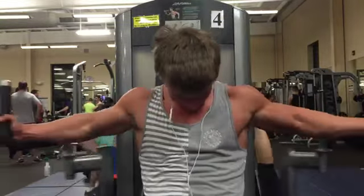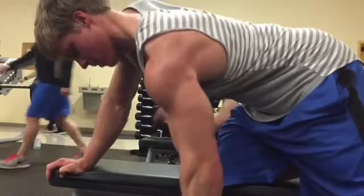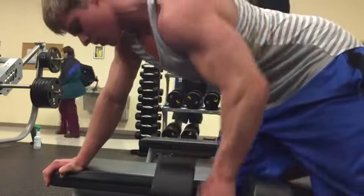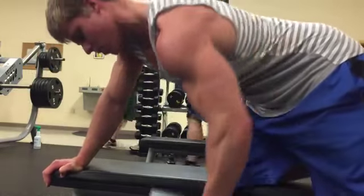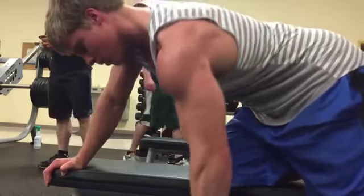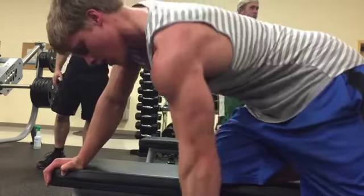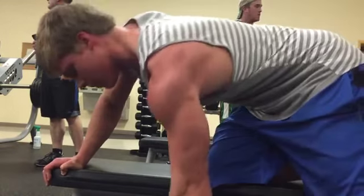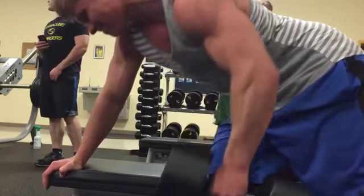After this, we move on to our final back exercise. I'm picking the dumbbell row, really focusing on good form, but still getting as many reps as I can with this 80-pound dumbbell. I finished up with some abs, and that was the workout — try it out and let me know how you like it.